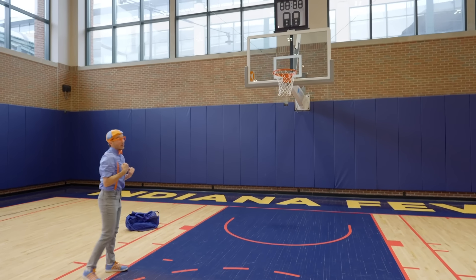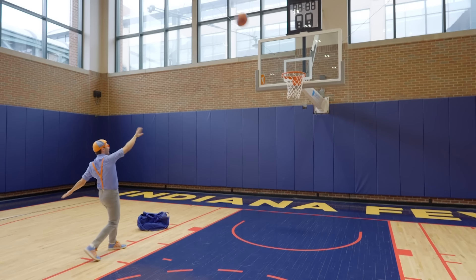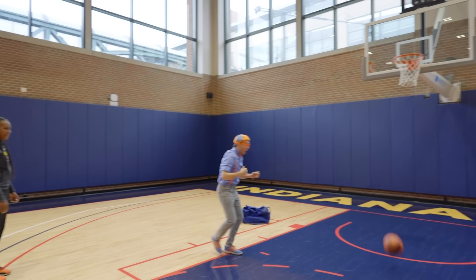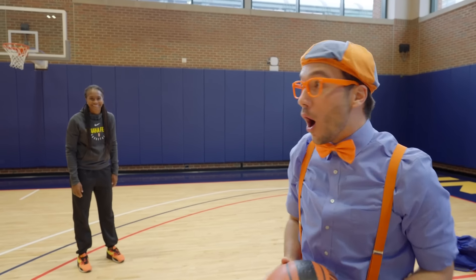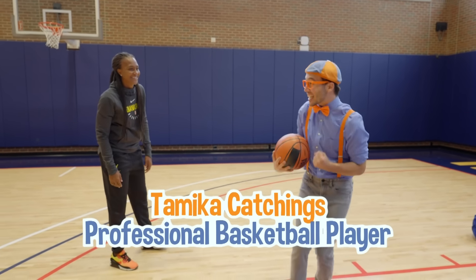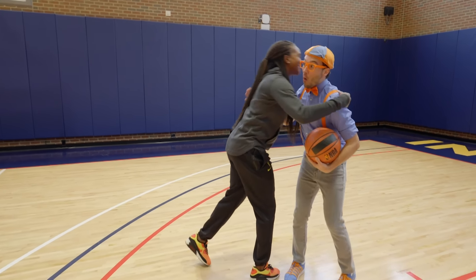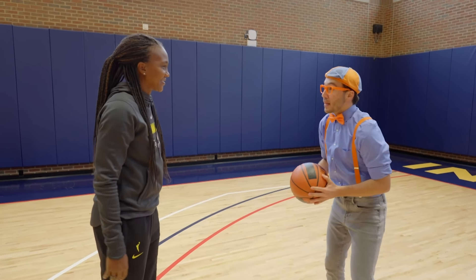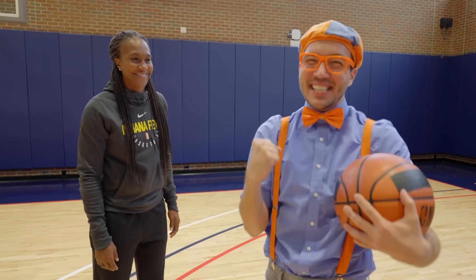I really want to play some basketball and make three-pointers and layups! It's professional basketball player Tamika Catchings! Hi Tamika! I'm Blippi! Would you like to play basketball together? I would love to play basketball with you! That would be so awesome!